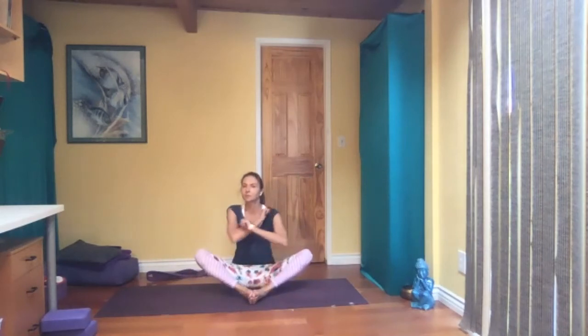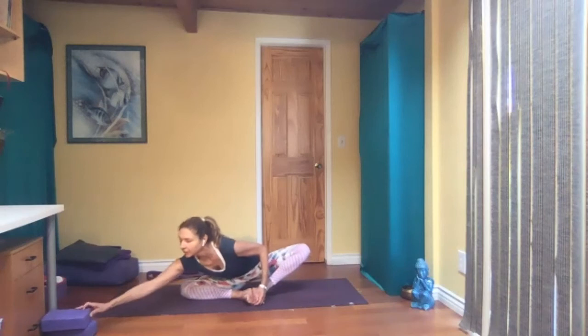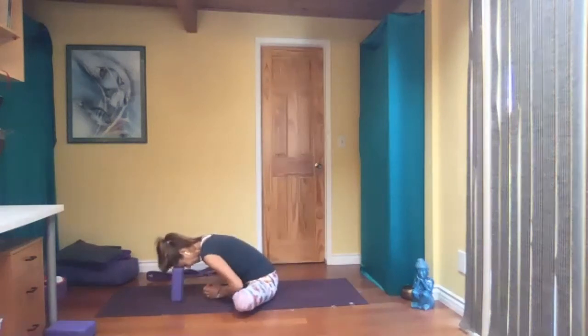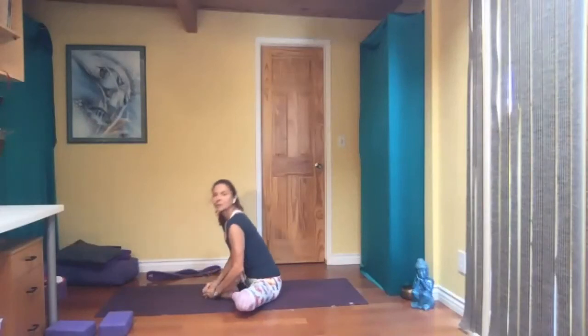And now you can relax your head. If you have a block, depending on how flexible you are, you can even place your forehead on the block. Don't worry if you're not there yet, just do what you can. Slowly come up.